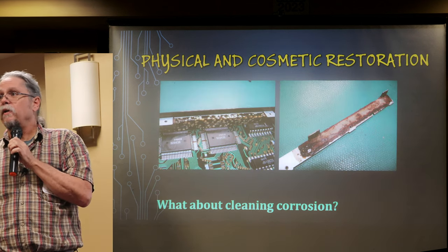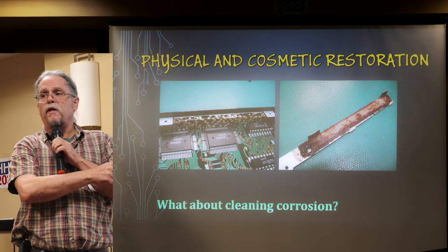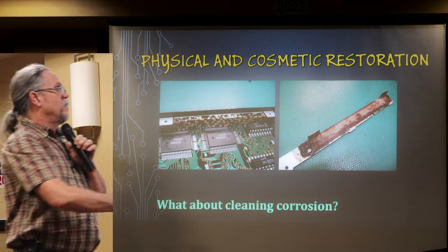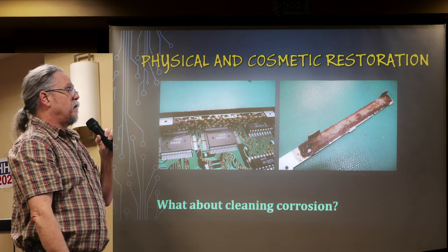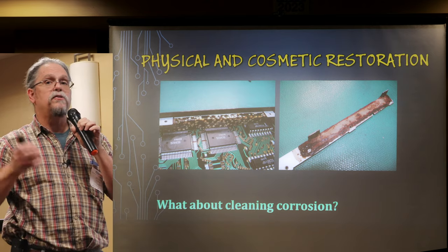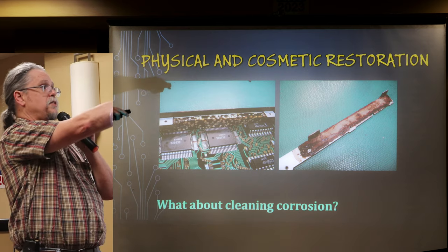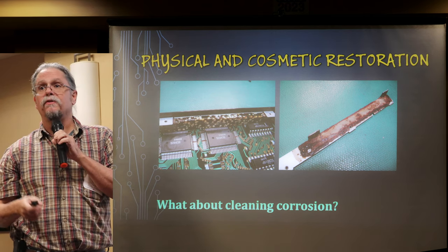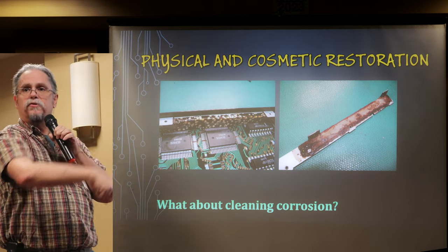Sometimes corrosion comes in very unexpected places. This is a Sharp PC-1500 — also sold by Radio Shack as the PC-2. Some of them came with what I call the moldy block of goo option. The LCD area under the board is filled with a waxy substance containing something like sawdust that absorbs moisture, molds after 40 years, and leaves a rusty plate. Luckily that plate is fairly easy to remove and clean up, but just because something looks good on the outside does not mean it's good on the inside.